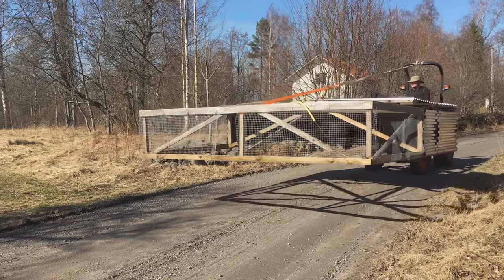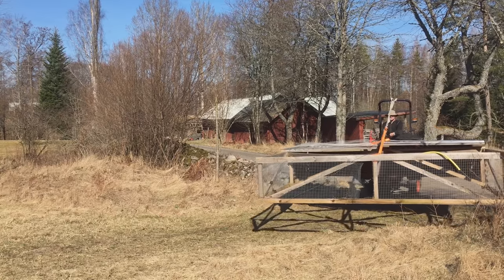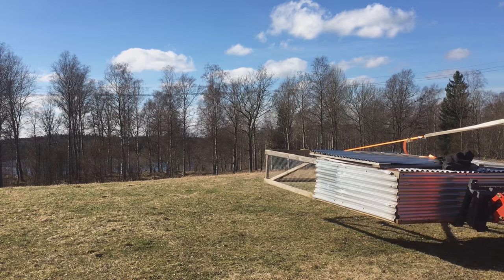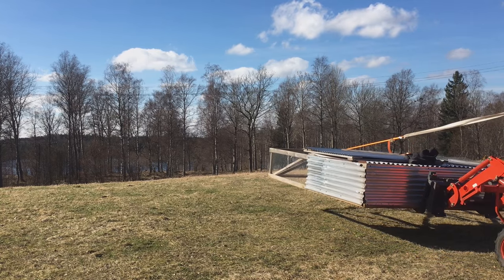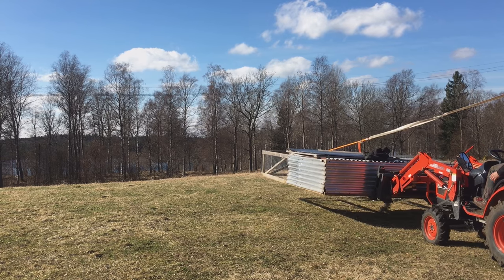These fields haven't really been taken care of for quite a few years. But with this manure on here, I'm expecting a great difference and a much better hay harvest this year.